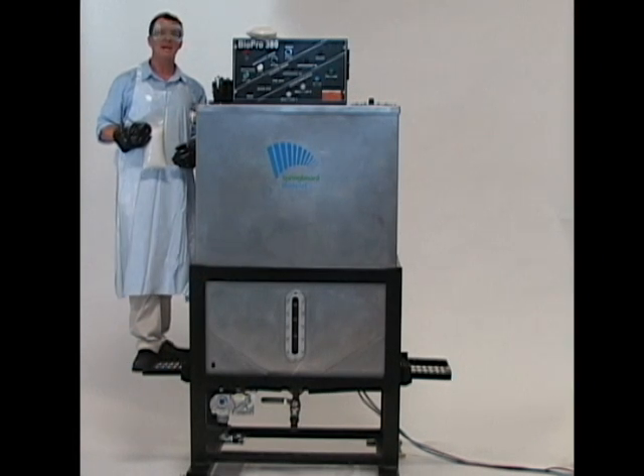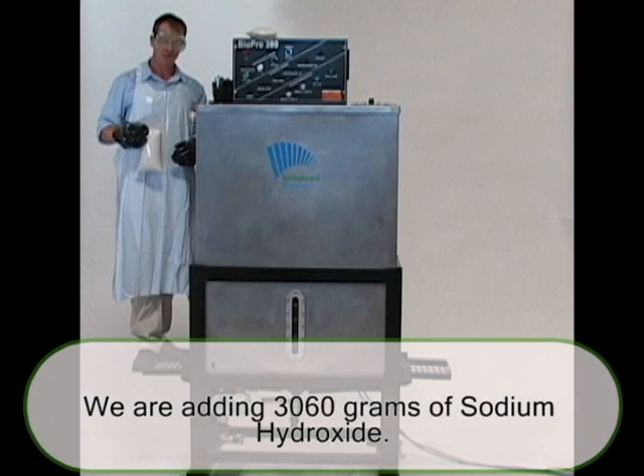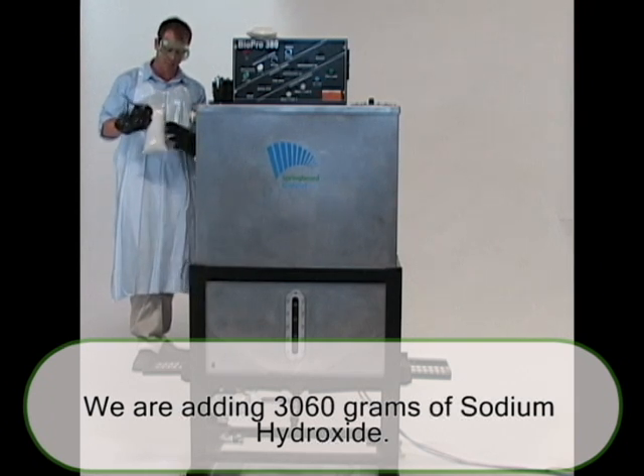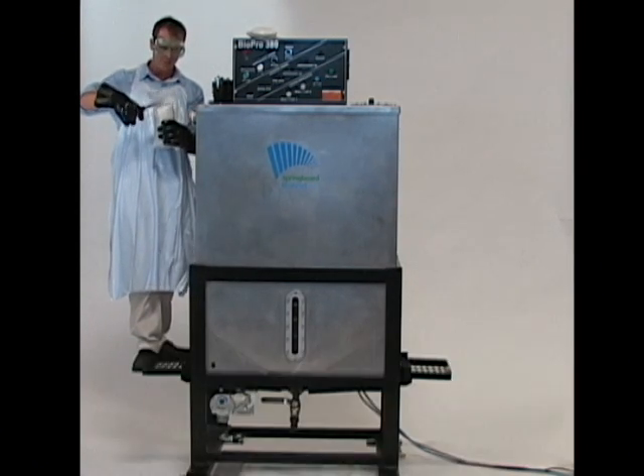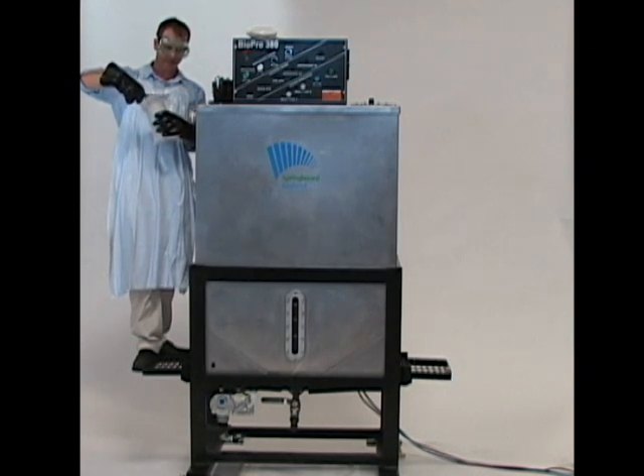The next step is to add your catalyst. You can add sodium hydroxide or potassium hydroxide. We've chosen to add sodium hydroxide, so we're going to put in 3060 grams into the methoxide port.